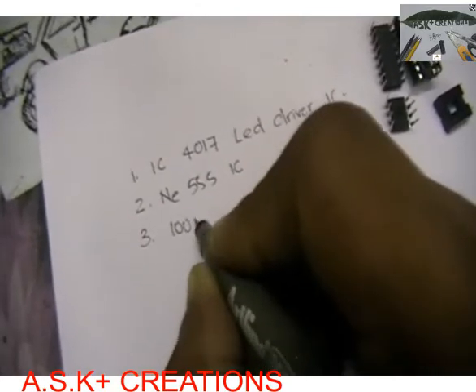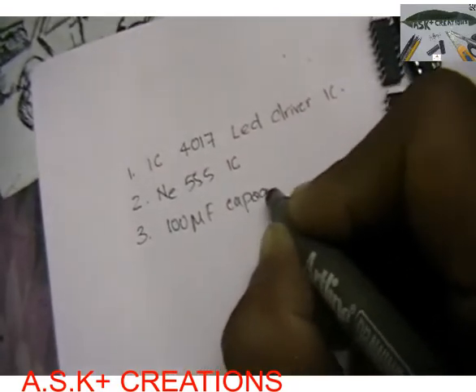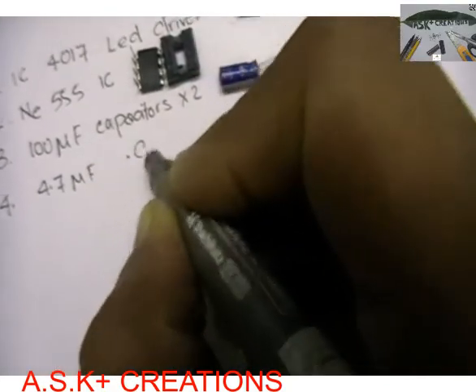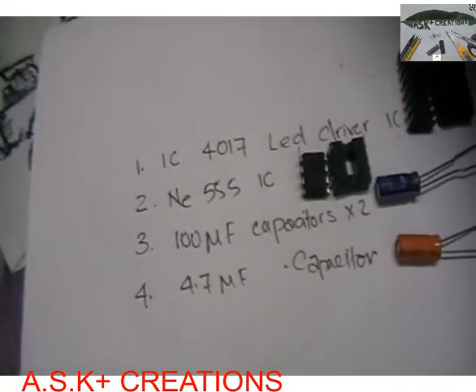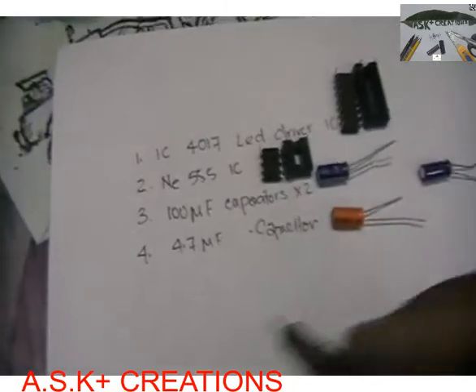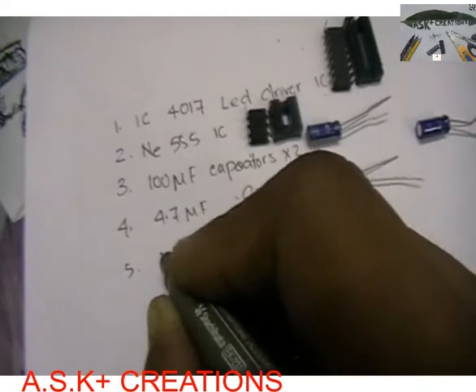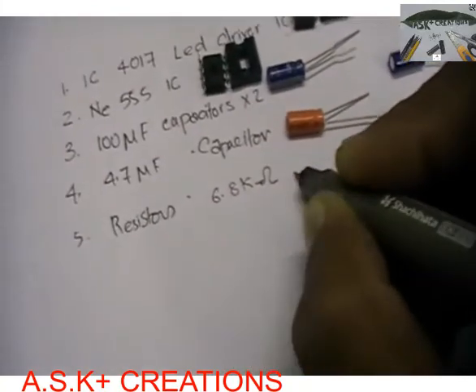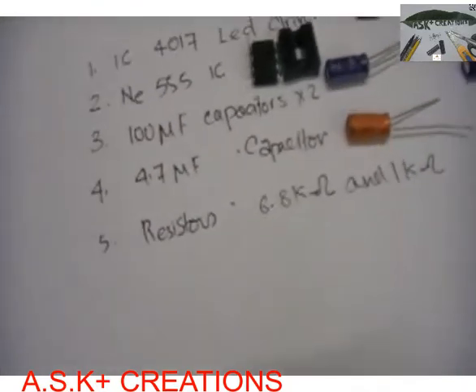Then what you need is a 200 microfarad capacitor and a 100 microfarad capacitor. The next component we need is a 4.7 microfarad capacitor — one of those. And we also need two resistors: one of 6.8 kilohms and one of 1 kilohm. Those are these ones here.